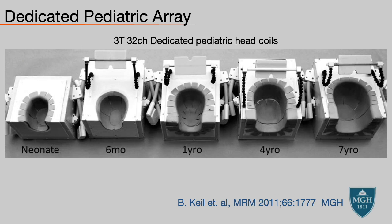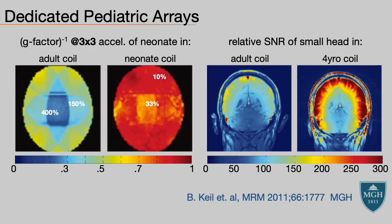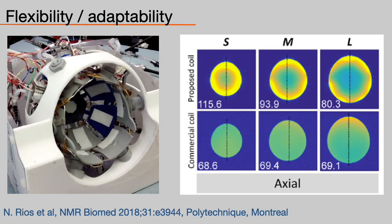This is one of my favorite papers out of MGH. To demonstrate the importance of fit, they constructed dedicated head coils for different age patients all the way from neonates to seven-year-olds. If you put a patient with a small head in a four-year-old coil, the SNR would be significantly better than scanning the same patient in an adult coil. The most remarkable result: scanning a neonate in a neonate-sized coil will have negligible g-factor penalty when accelerating the scan nine-fold, while scanning the same patient in an adult coil would result in a 400% reduction in SNR, effectively making the image useless. So for coils, size does matter.